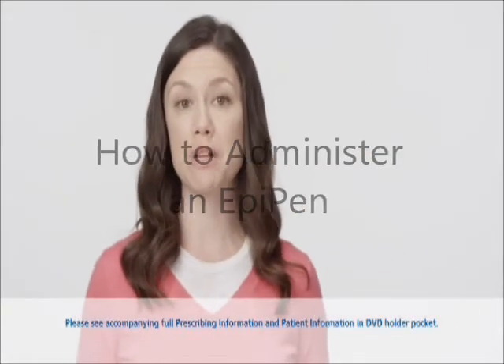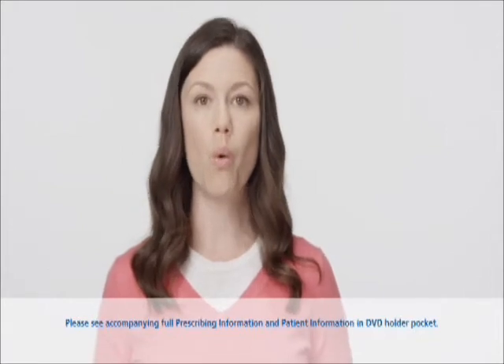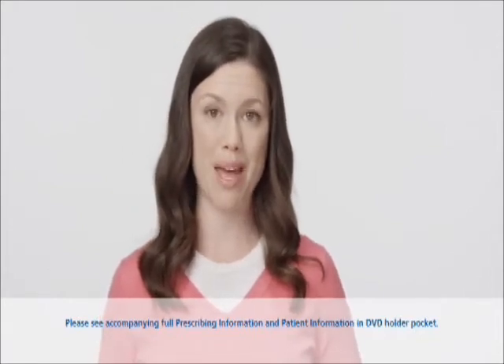You can follow these steps whether you're administering EpiPen to yourself or are a caregiver administering EpiPen or EpiPen Junior.